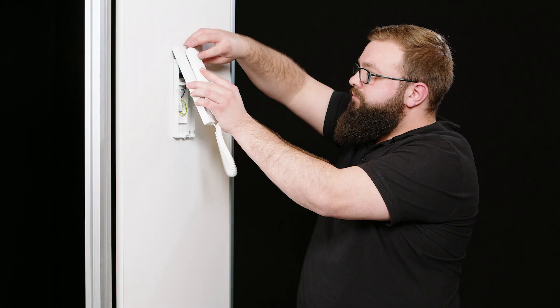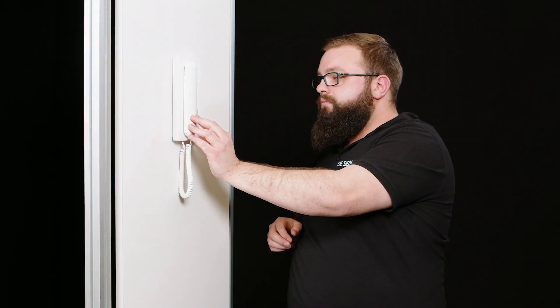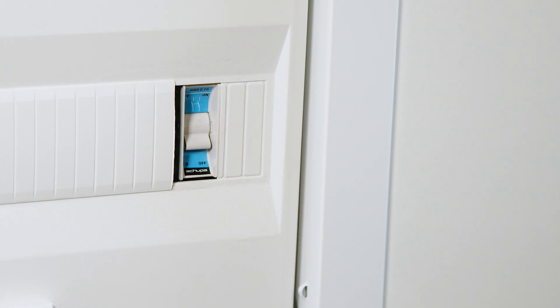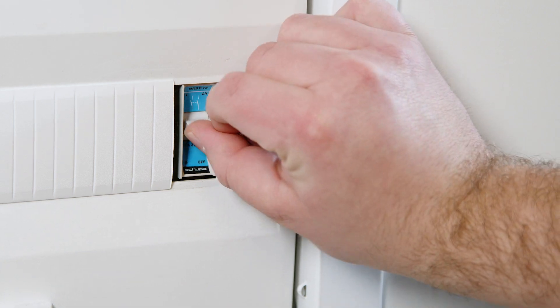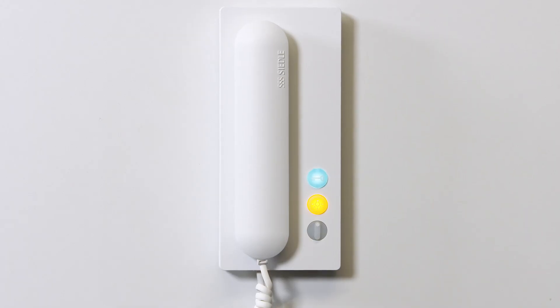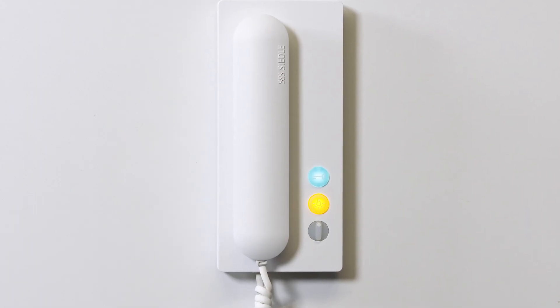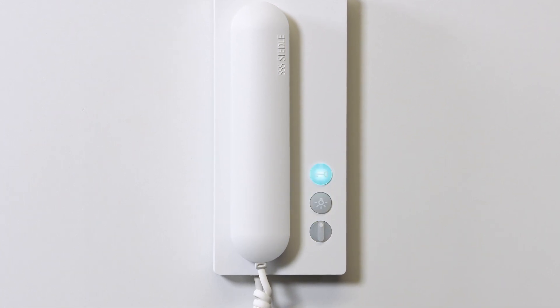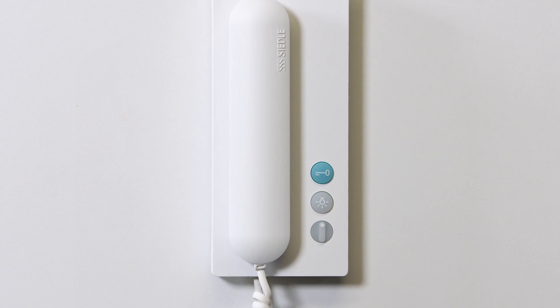Press the upper part of the housing of the new in-house telephone onto the lower part. Finally, switch the power supply back on. The IQ in-house telephone will now start up automatically. This takes about 30 seconds. The process is completed as soon as the buttons stop flashing.